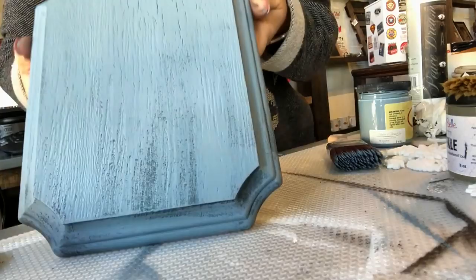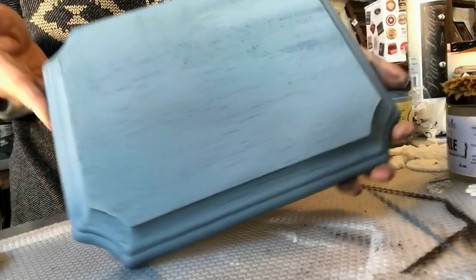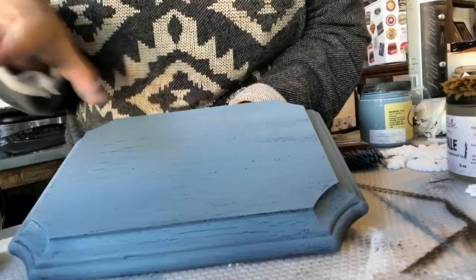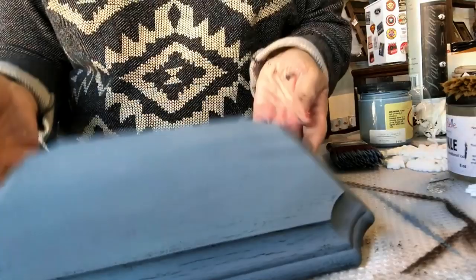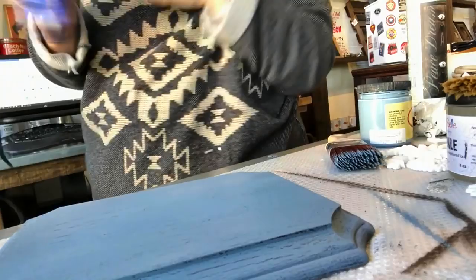And you can see the crackle process is starting to happen — the paint is starting to crack as it dries. It will just crackle up and give a nice aged look, which is exactly what you want. Let me get my heat gun and see if I can speed it up a little bit.